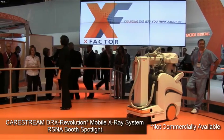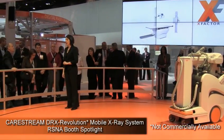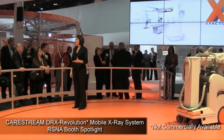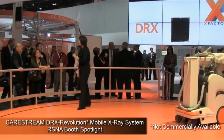X-Factor. Changing the way you think about DR. The X-Factor makes the most of your capital spending with configurable modular components powered by the world's first wireless cassette-sized DR detector.